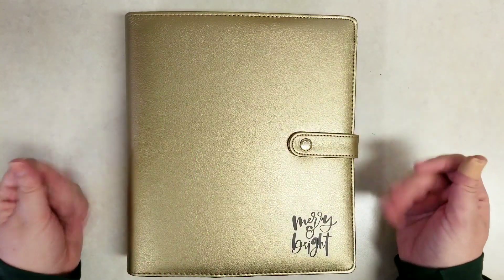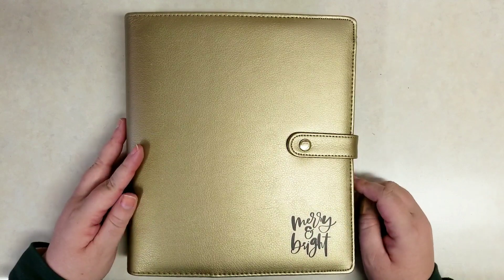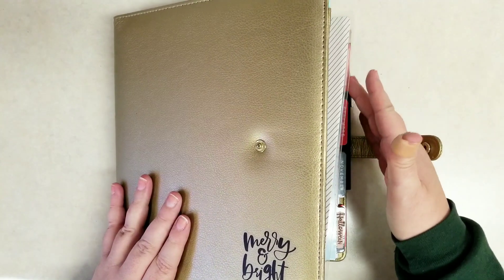Hi everybody, it's Stephanie with Planning with Pnete. Welcome to my YouTube channel. Today I'm in the Holiday Planner and I added this sticker to the outside cover. I think it's pretty cute and adds a little detail there — merry and bright.